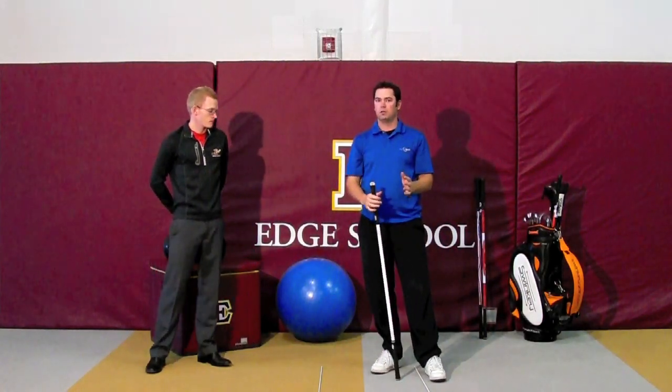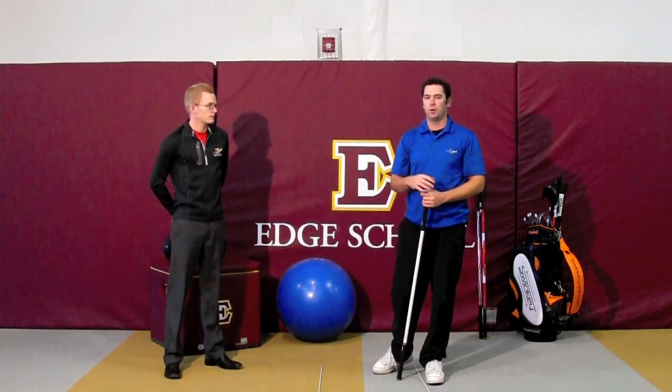As always, with the Swinke in your golf bag, this is something you can do on the range. It's going to help out your game. Thanks for watching.